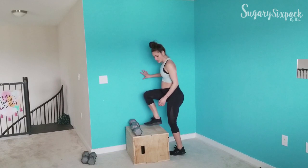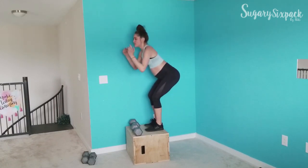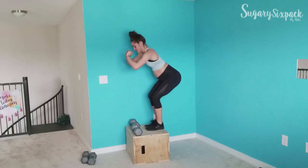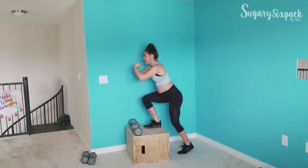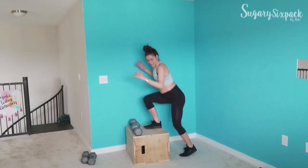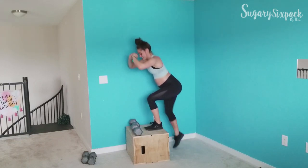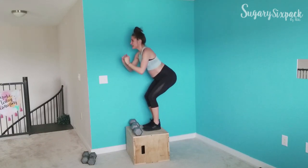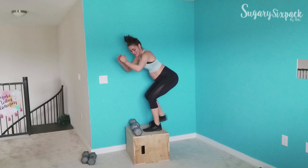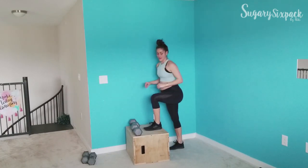Let's tap down — get up on the box. We're tapping down, still keeping that weight in the back of your foot. You're never coming out of that squat, so your quads are probably feeling it too.